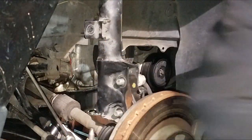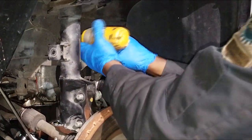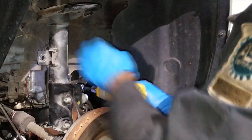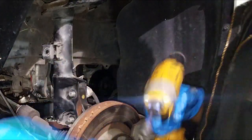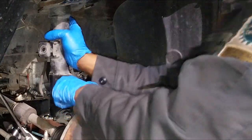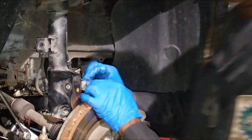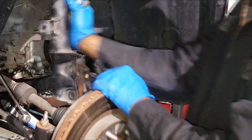People always ask if you need an alignment. It's not really necessary because there are no camber adjustments — you'd have to go in with a bolt kit to adjust the camber. For now we're focusing on replacing this strut. I would recommend an alignment, but if the customer doesn't have the money, drive the car and see how it drives.